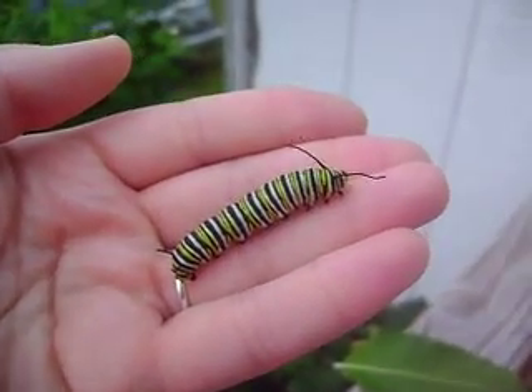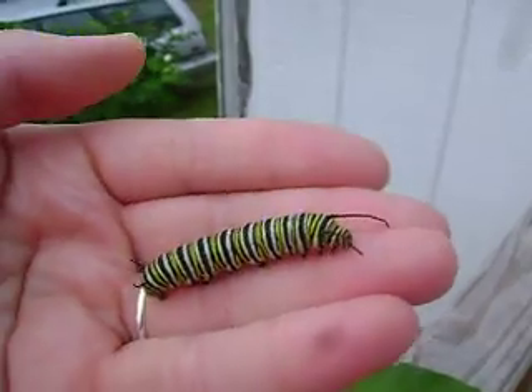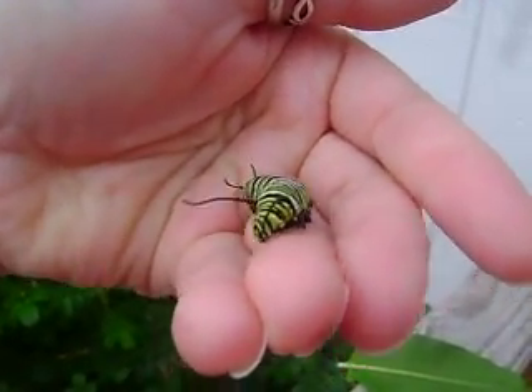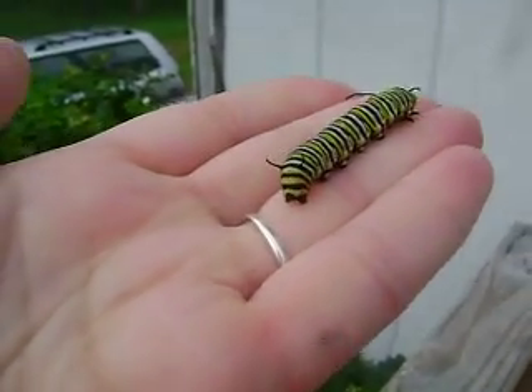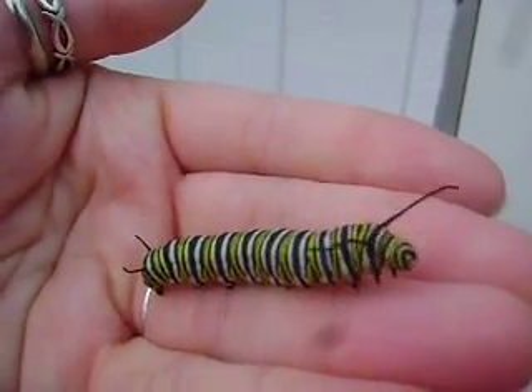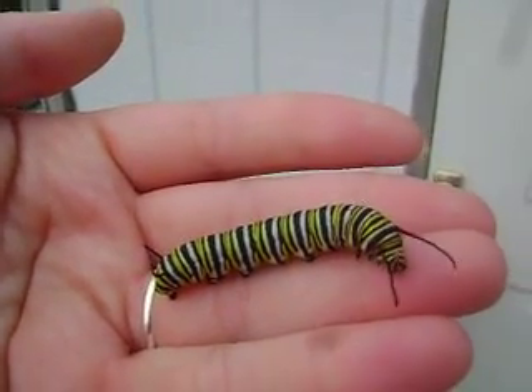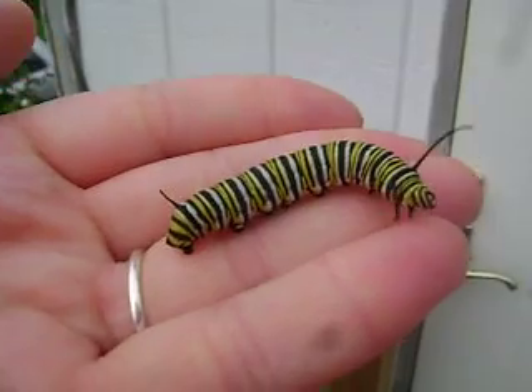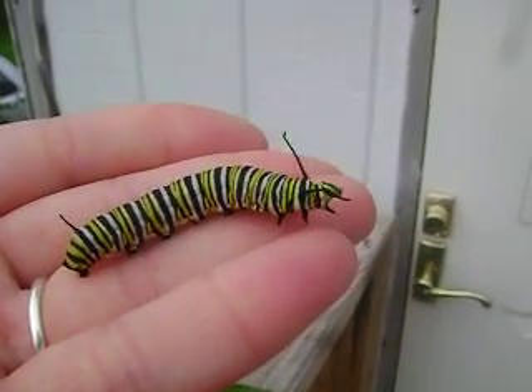Here we have a monarch caterpillar. As you can see, they have antennas in the front — look at that cute little face — and in the back it's about two inches long. It's going to spin its chrysalis within the next few days, I would imagine.